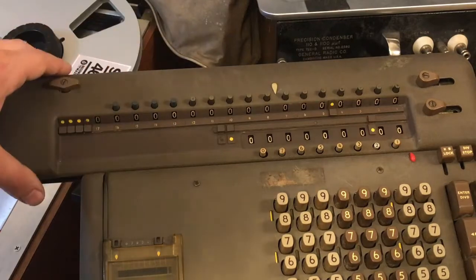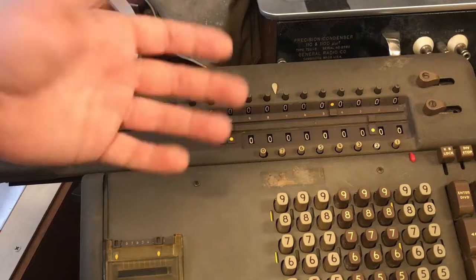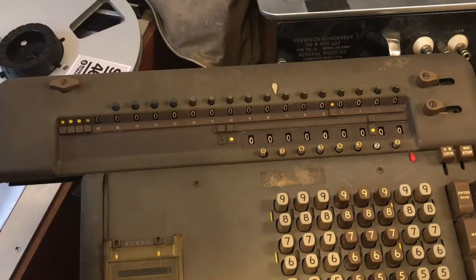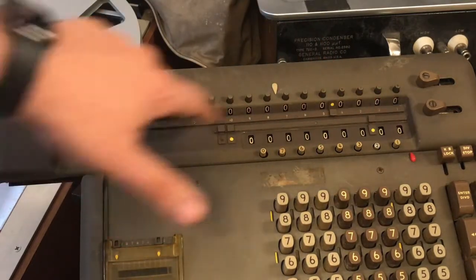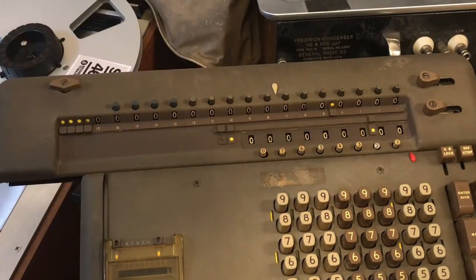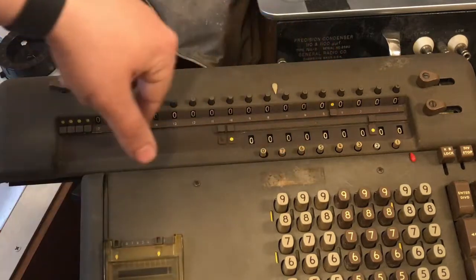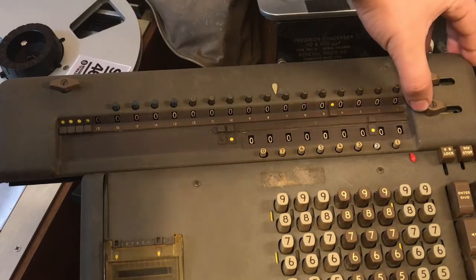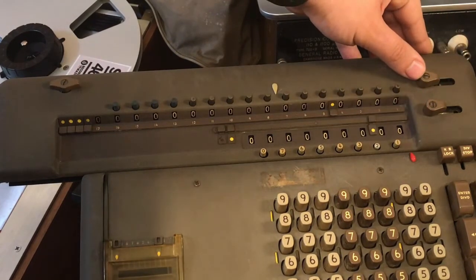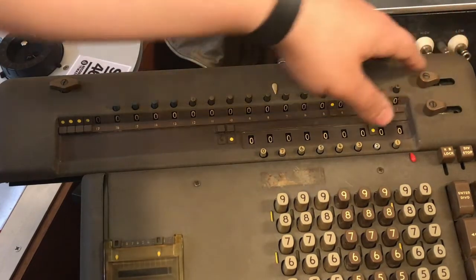This is the carriage — this is where you will see your answers. Instead of printing onto paper, it displays in these two displays. We have the upper display, or the accumulator, and the lower display, also known as the counter. These levers here are for clearing the counter and accumulator, with the bottom lever only clearing the counter. If you slide the top lever, it will clear both the counter and the accumulator.